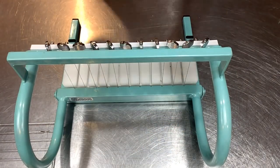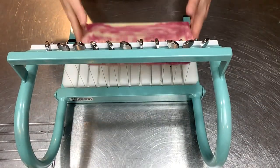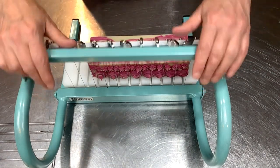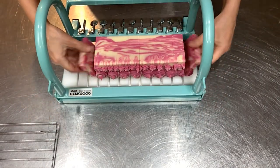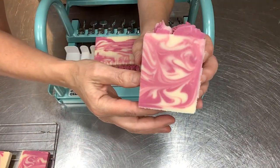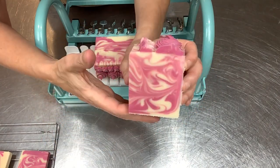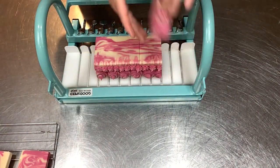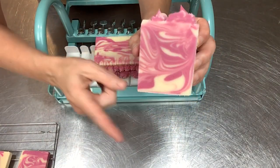We've got our last loaf going here — oh my goodness, it's so pretty. I just want to encourage you: if you have never soaped with a milk powder before, or if you've been afraid to try a milk soap, give it a try. Any milk powder — they're so easy to soap with. The lather on this I would put head to head with any milk soap. There are a lot of different milk powders out there to choose from, you can get really creative.